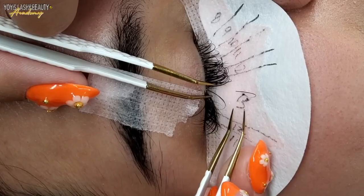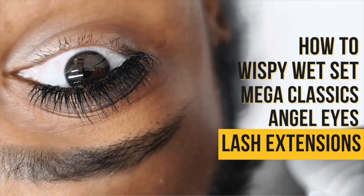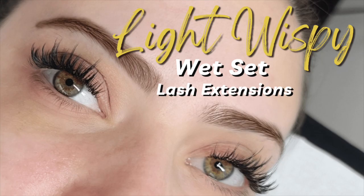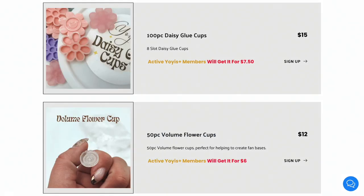Hey Lash Babes, have you been wanting to become a lash artist? Make sure to check out my U.S. Plus membership where you can have access to my online courses from beginner to advanced styling, all from the comfort of your own home. You'll also gain access to never-before-seen content not found on YouTube. Members also save up to 50% off lash products with free shipping. To learn how to save money and take your skills to the next level, check the description box down below for more information.